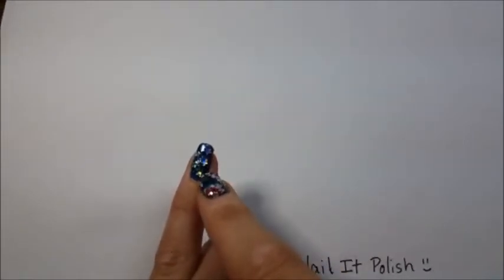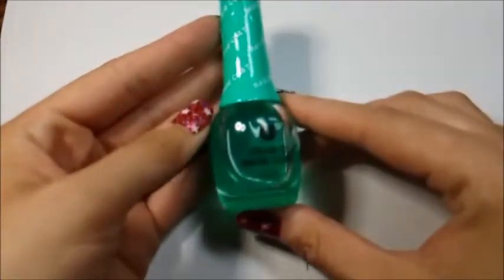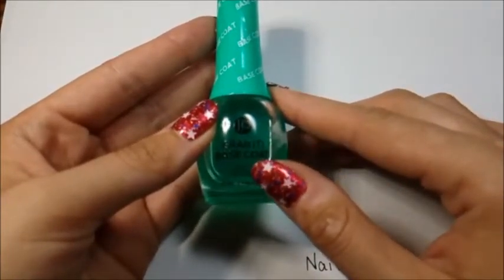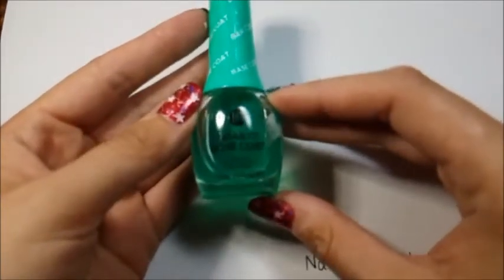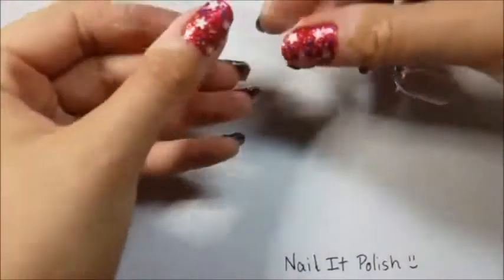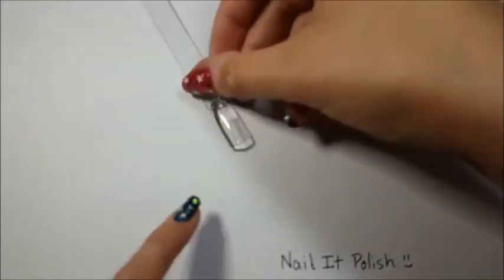The first design we're doing today is this blue nail with all the glitter confetti on it. What you'll need: if you're doing this on natural nails you'll need a base coat of your choosing. I like this one by Finger Paints called Grab It Base Coat, though I think it's no longer being made since I picked it up on clearance at Sally's. For me today I'm just going to be doing them on nail pops, so I won't need the base coat. But if you're doing them on natural nails you'll want that base coat to prevent staining.